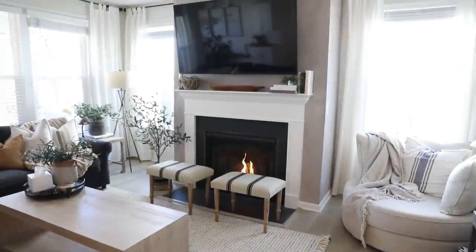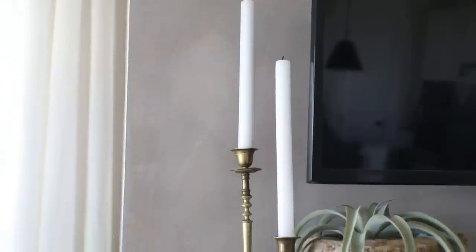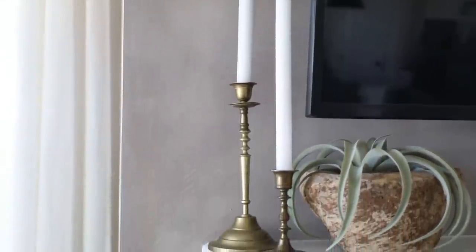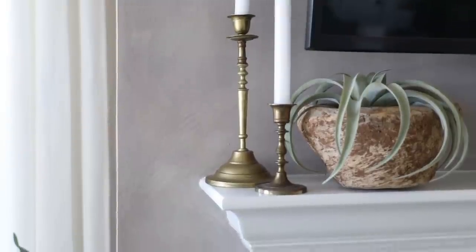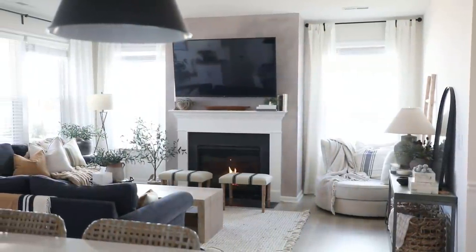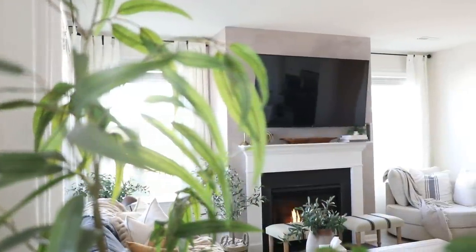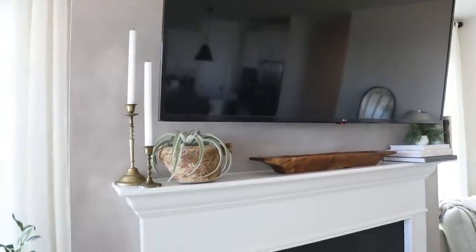Once that was done I removed all the tape. This was the wall before — very white and in desperate need of some contrast; the fireplace just needed a subtle pop of something to help it stand out. And this was the after. The subtle earthy texture and color adds just the right amount of visual interest and distinction to this wall, really helping break up the space while still working with the overall flow of our open concept living area. I'm just so happy with how this came out and I can't wait to possibly try it in other parts of our home.